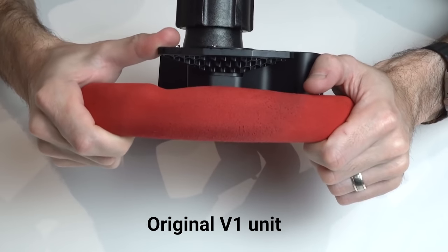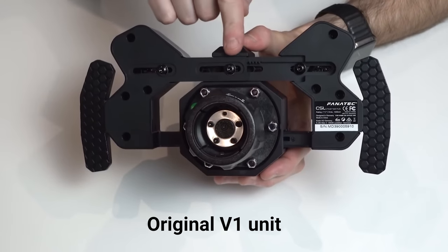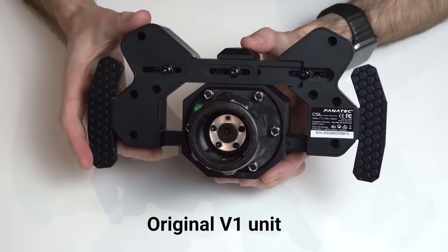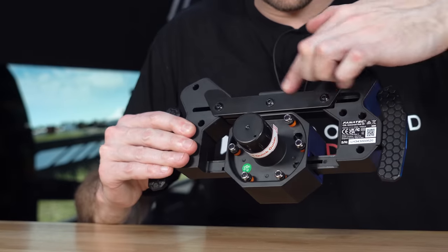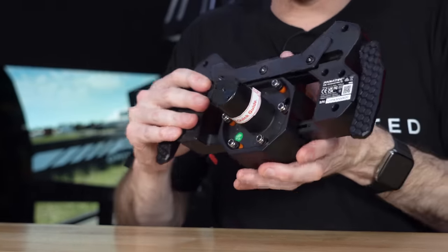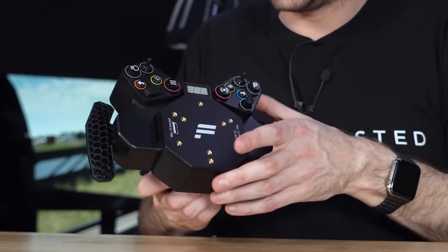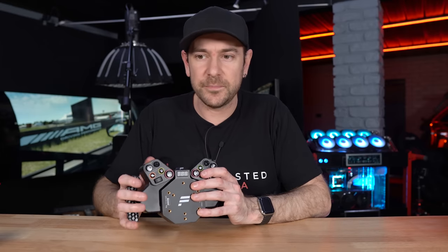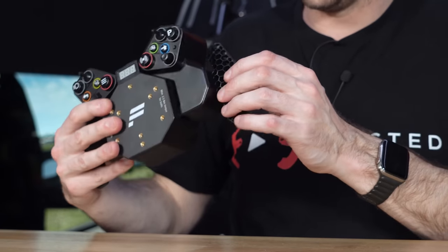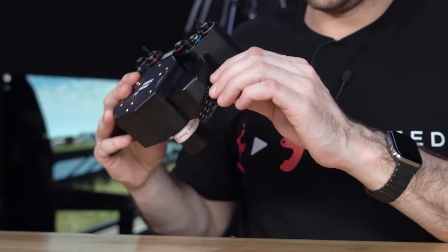There were two complaints I had with the original V1: the amount of flex in the shifter paddles themselves, and the flex inherent in the design that allows you to expand the diameter by 60mm to accommodate different size rims. They've now added additional metal bracing here, which gives it a lot more rigidity. Their literature states the metal bracing has improved rigidity by 23% compared to V1. The paddles look identical externally, but I noticed immediately they have a lot less flex than previously.